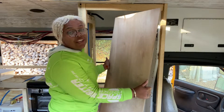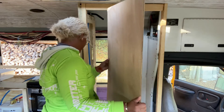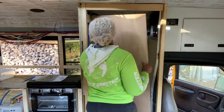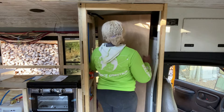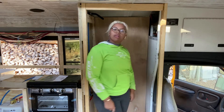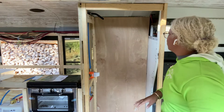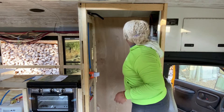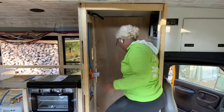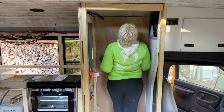I went ahead and trimmed off another half inch. I hope I don't have to trim it again. It's touching the ceiling, which is really what I wanted — to make sure it was still at the top. So even when I bend it up against the wall, it goes back. And it goes all the way down at the bottom. This is perfect.